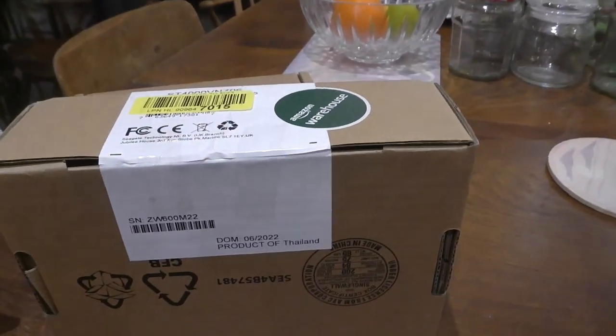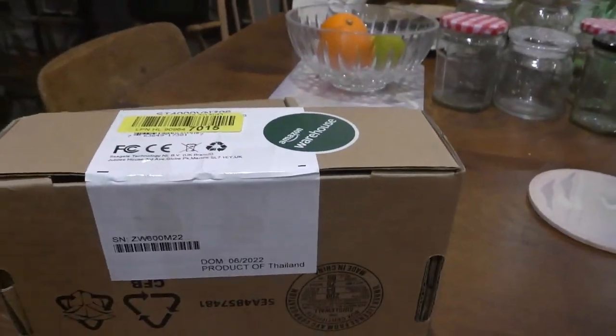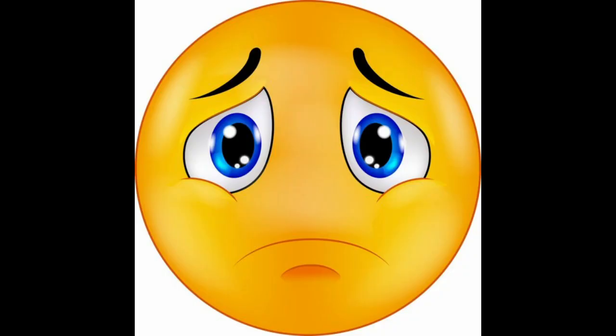So they're going straight back. There are some products I wouldn't mind having second hand, but not a disk drive. That's what happens when you accidentally order disk drives from Amazon instead of the place I normally get them from, which is scan.co.uk — and just for reference, I'm not affiliated with them at all, that's just where I normally get my hardware from. I just ordered from Amazon without thinking; I won't be doing that again.